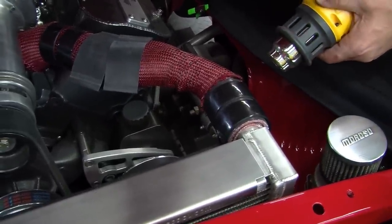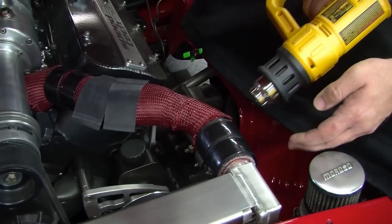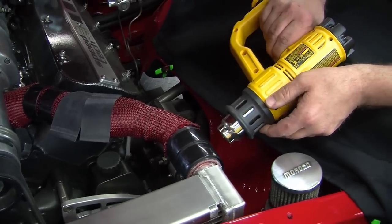Grab your heat gun and start shrinking them down. When heat shrinking the boa clamps, they start off as a dull color. You know you're done shrinking them when they turn shiny.